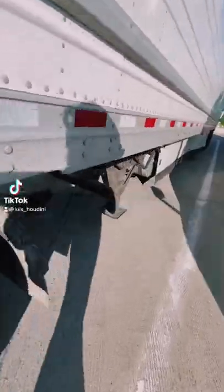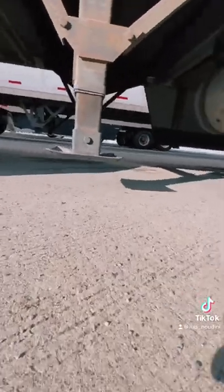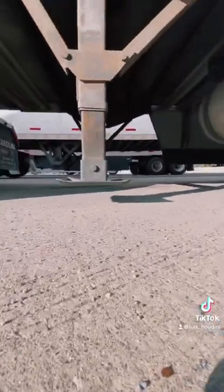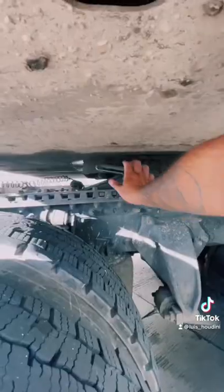Hey guys, a couple of things you need to know before you disconnect the trailer. Make sure your floor is flat and make sure you're not going to sink. Make sure there's no soft spot. Make sure you land the gears all the way down, maybe an inch from the floor. Make sure your handle's secure.